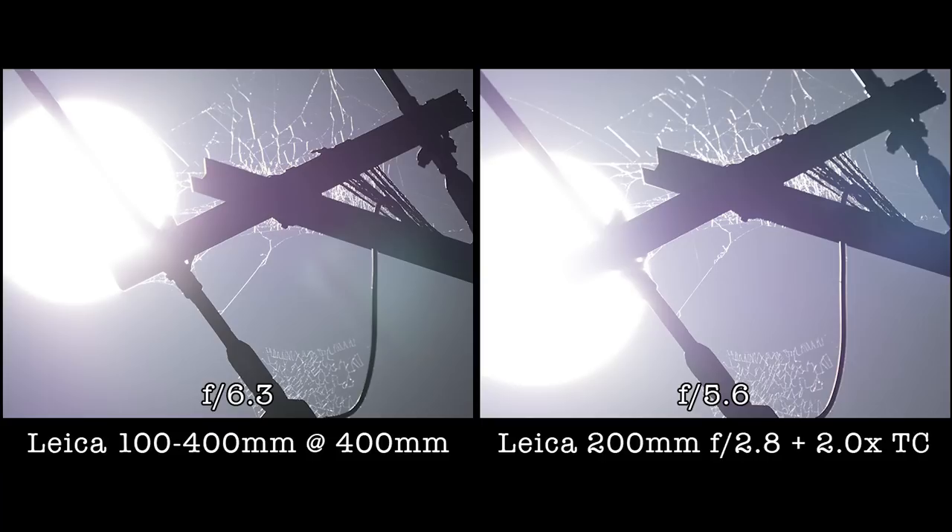In terms of flare resistance and chromatic aberration, both lenses perform really, really well — even when shooting directly into the sun on a cloudless day. The images from both lenses show very little lens flare and you don't really see much color fringing at all. So thumbs up, both lenses are very good.